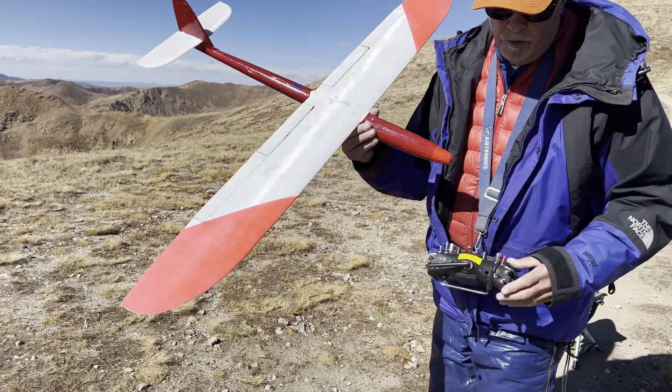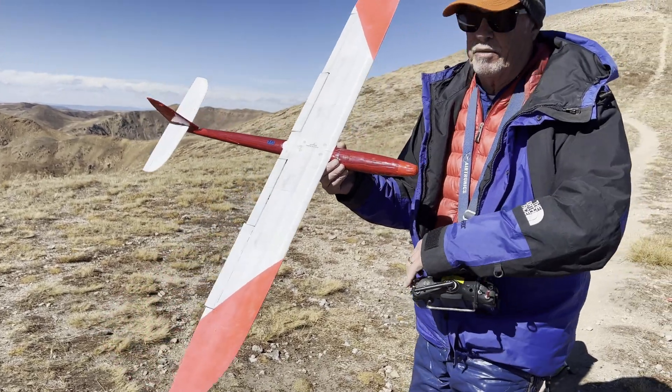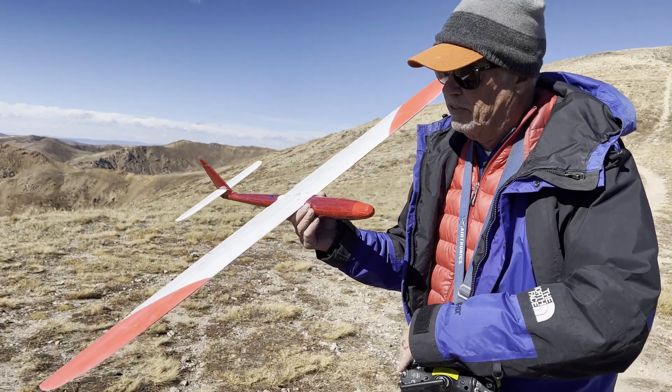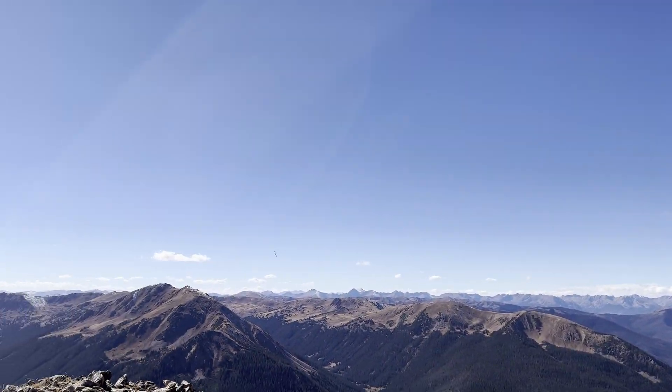This is actually quite an impressive flying plane, but we haven't really pushed it hard. Let me get down here out of the window and bring it out a little bit before — I'm going to do a pass.